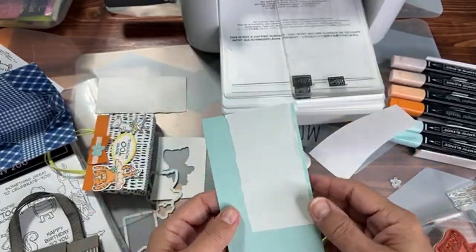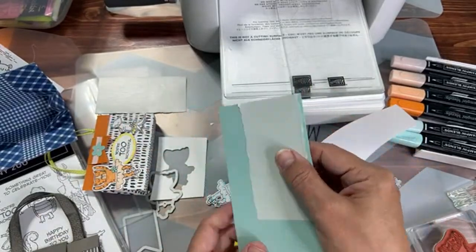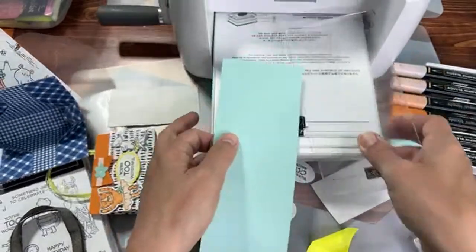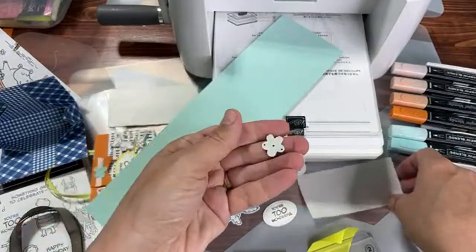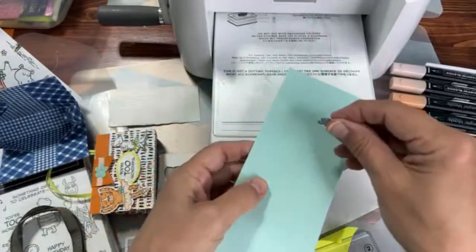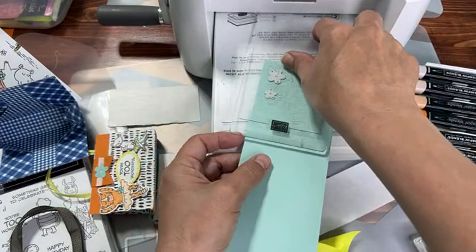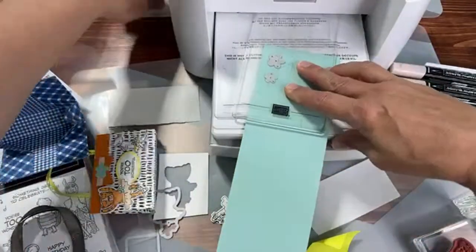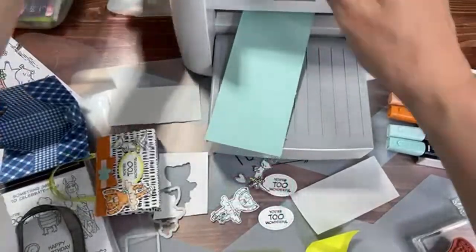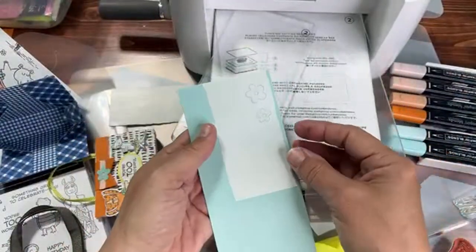Now you have a double-sided sticker sheet — it's called an adhesive sheet. Flip it over and put the dies on this side. Put the little flower dies over the sticker part, then put your little die cutting plate on there — that's how you make your little stickers. You're going to peel them off later when you put them on the purse, then add a little Wink of Stella for some shiny little stickers.